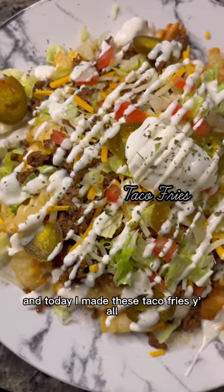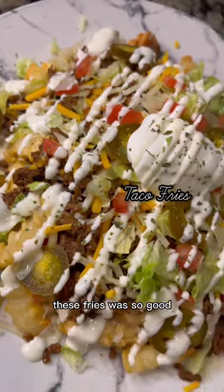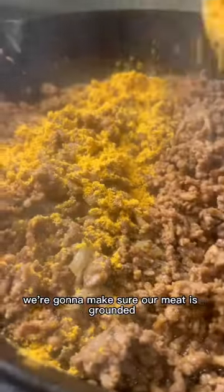Hey guys, it's Tamia and today I made these taco fries — y'all, these fries were so good, here's how I made it. It's my girl day, so today we're gonna brown this ground beef, put some onions in there — plenty of onions — and some taco seasoning. We're gonna make sure our meat is browned real nice.